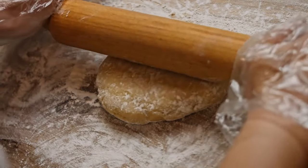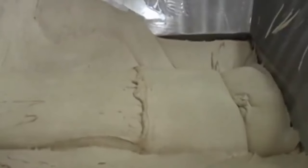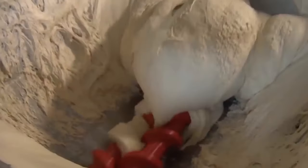In conclusion, the dough is a crucial component in making a great frozen pizza. The ingredients, mixing process, resting time, and parbaking all play important roles in creating a dough that can withstand freezing and reheating without losing its texture or flavor.